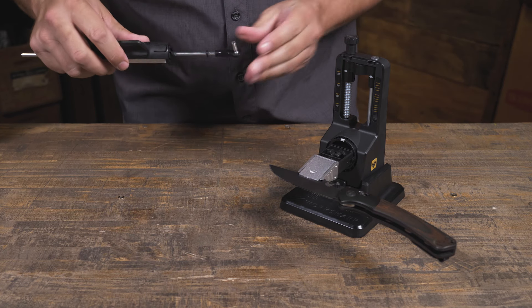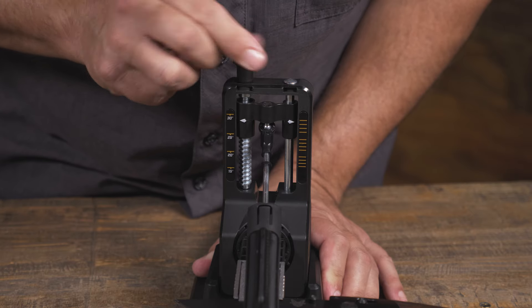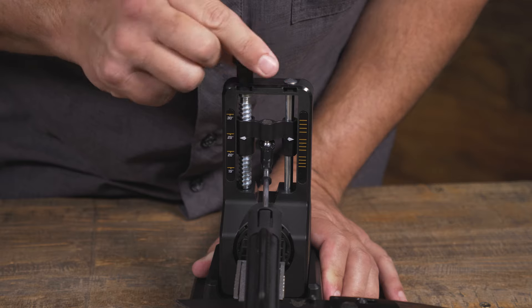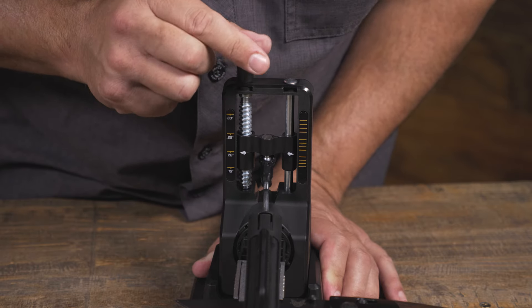Select your sharpening abrasive and insert the rod into the tower. Choose a sharpening angle — for most outdoor knives, 20 to 25 degrees is good. For kitchen knives, you'll be looking more at 15 to 20 degrees. For this knife, let's go with 20 degrees.